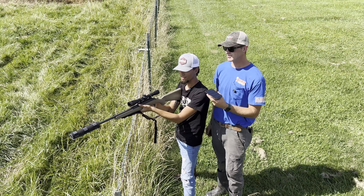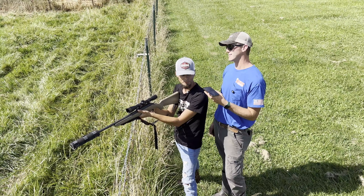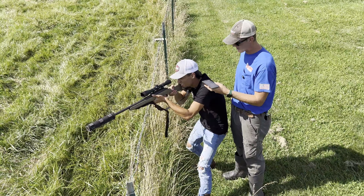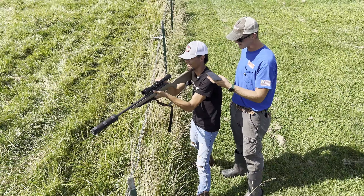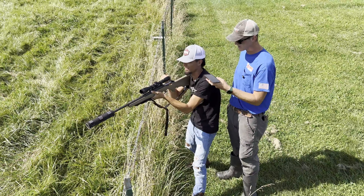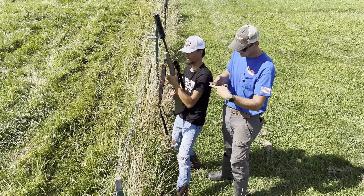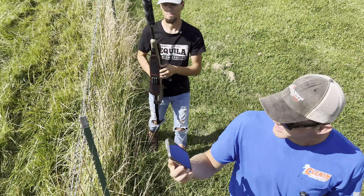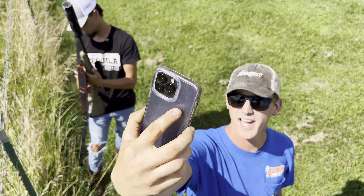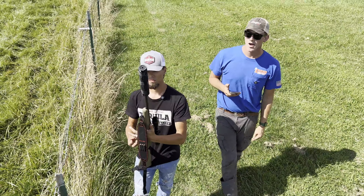I'm going to hold the phone by his ear to make it somewhat realistic. Go ahead and rip three rounds. All right, so it says the max was 105.4 and the average was 91 — so we'll call it roughly 105 per shot.